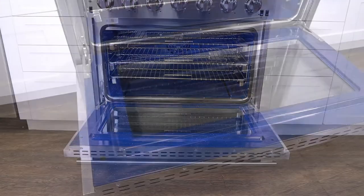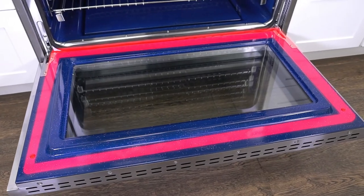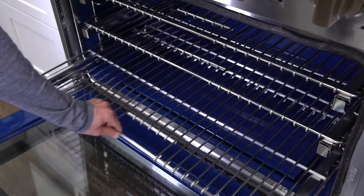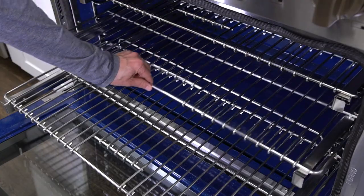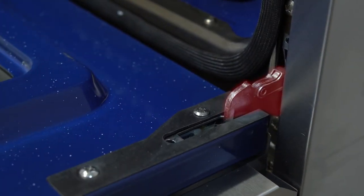The interior oven has a stylish blue enamel color. It includes three telescopic stainless steel racks with easy-grip handles for easy rolling and adjustable height. The oven also features tough and reinforced stainless steel hinges.